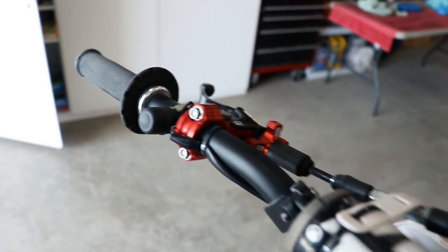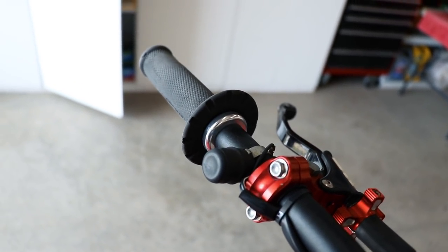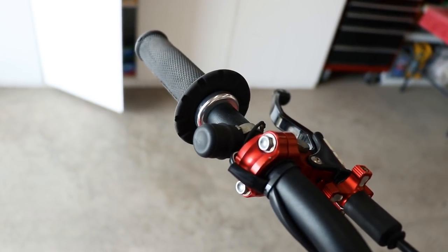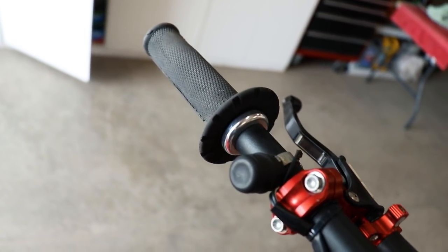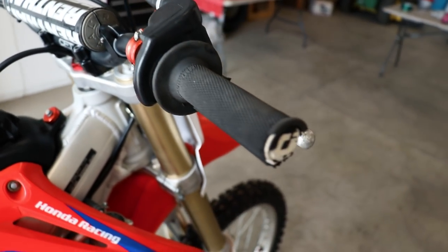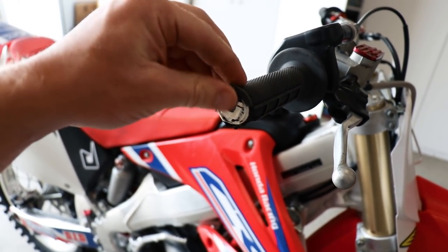Personally, the very first thing I would change out are the grips. The grips I prefer are these ODI lock-on ones. They actually bolt onto the handlebars and there's zero chance of them slipping, so no need to use any glue or wire. The grip compound is really good — absolutely love these things. I've actually had these same grips on this bike for about two years now.